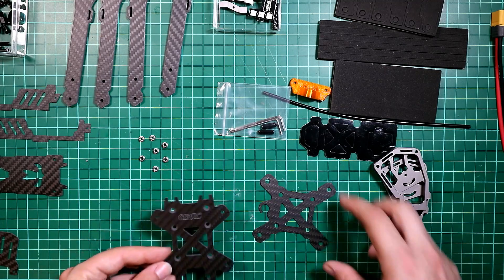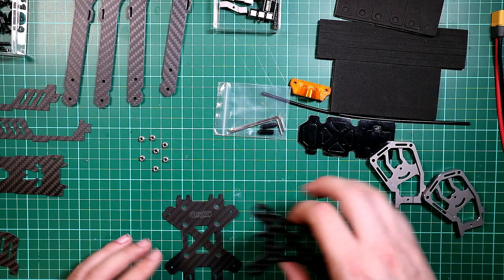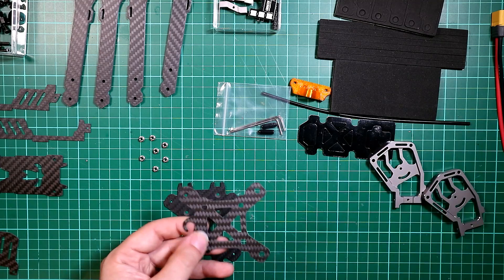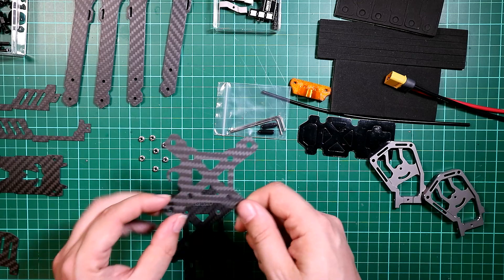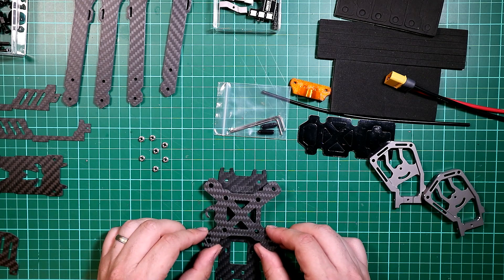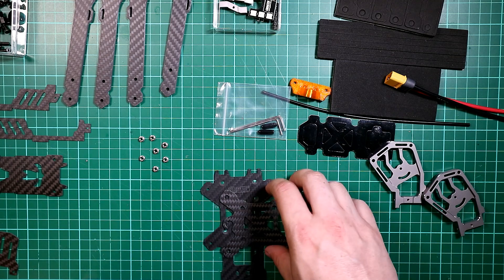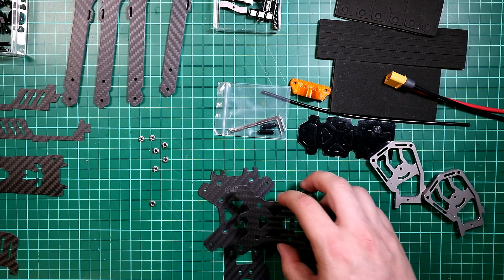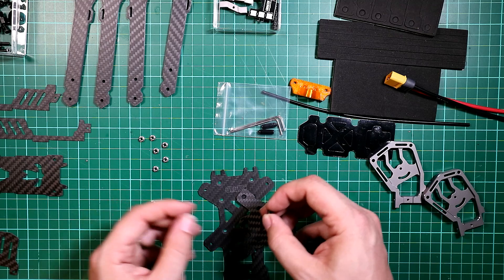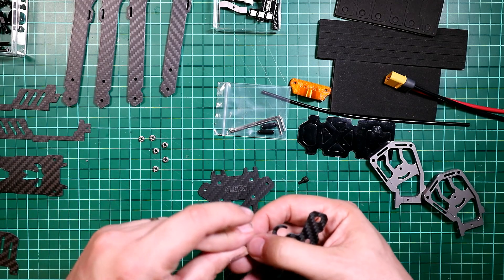So what we now need to do is decide where we're going to start. This is the top plate and this is the little plate that goes underneath it. This way is facing forward so the metal pieces will be around about here. What we need to do is fit the sunk nuts into this piece. I know my board wants the power cable, the XT60, to come out on this side, so I want to make sure that piece is on that side.